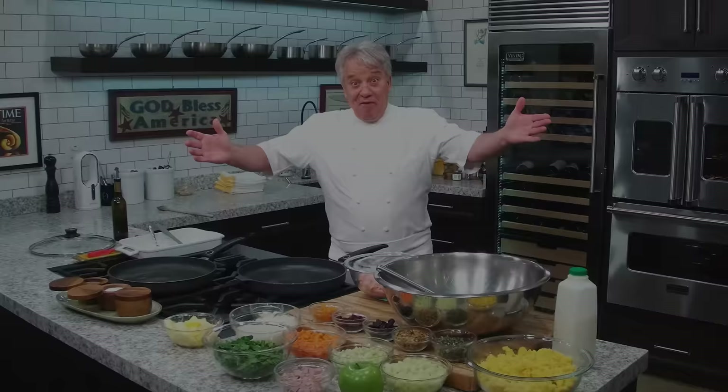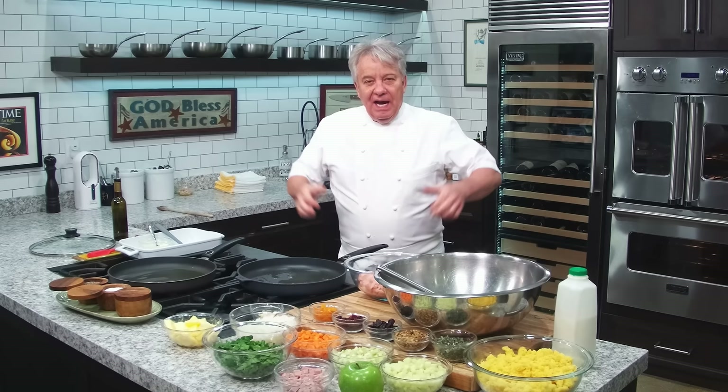Okay, friends. Let's make that stuffing. I love Thanksgiving. I love stuffing. I love turkey. I love gravy. I just love the celebration of Thanksgiving.